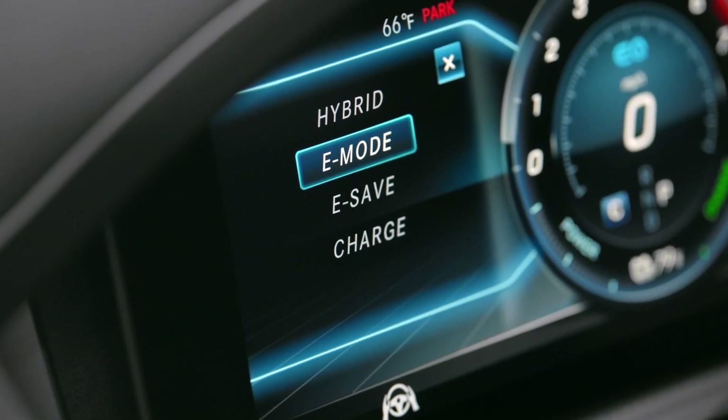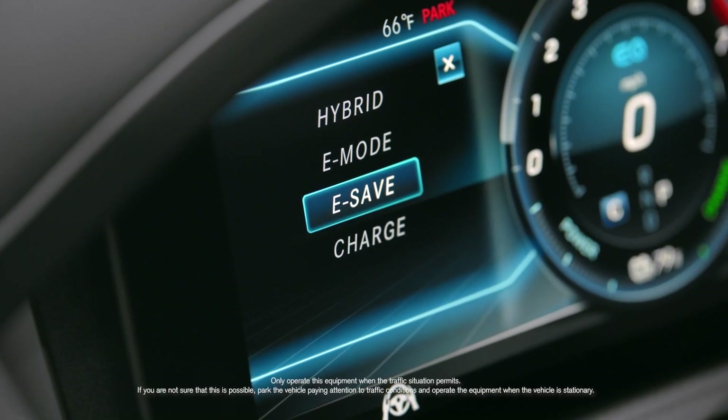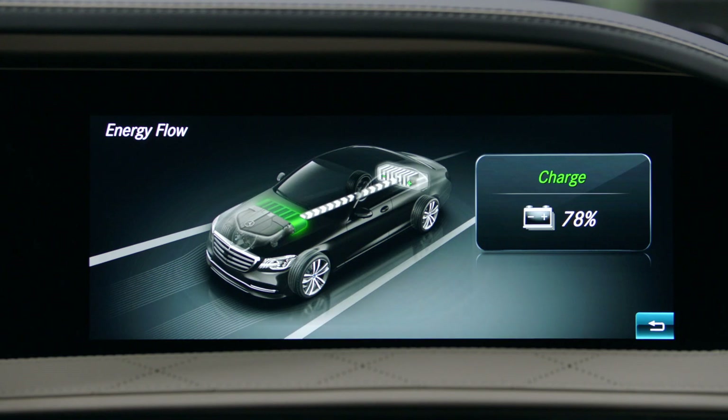E-mode is all electric driving and is ideal in city centers and environmentally sensitive zones. E-save maintains the charge level of the battery by limiting electric drive and boost. And charge mode uses the internal combustion engine to charge the battery while driving.